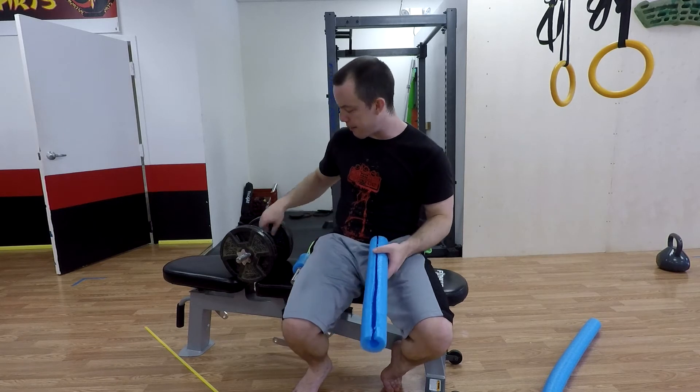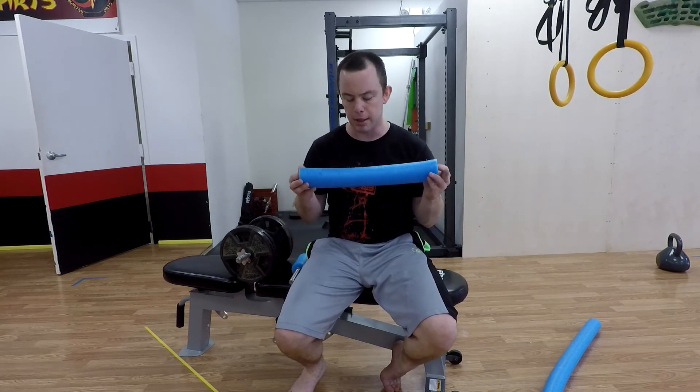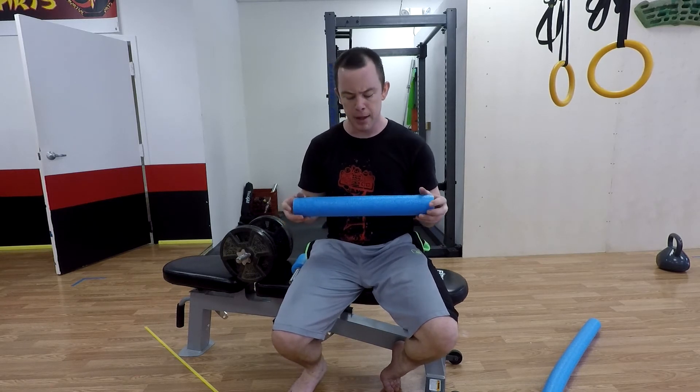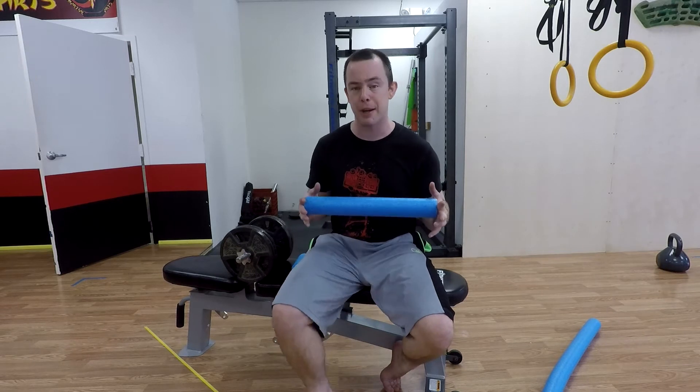The nice thing is that even after you make these handles, you'll still have plenty of noodle left over. It makes a good barbell pad for hip thrusts, or if someone is unaccustomed to having a bar on their back for back squats. You can also make it a little longer to do fat grip deadlifts to simulate an axle. I would not recommend using this for a bench press or overhead press though, just because it can slip off and that's a little dangerous.